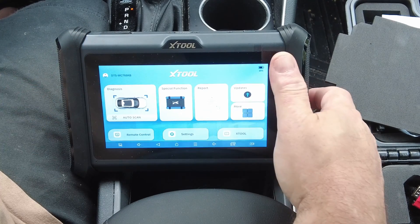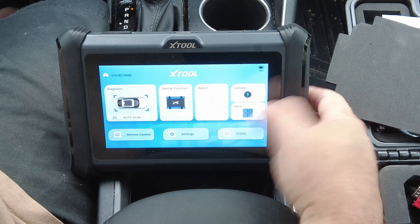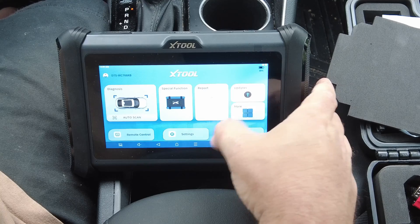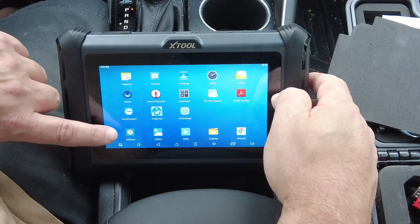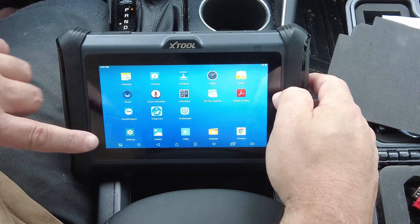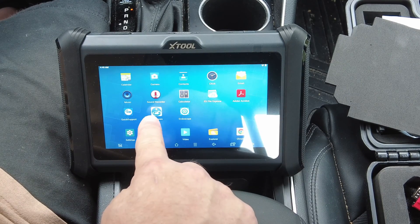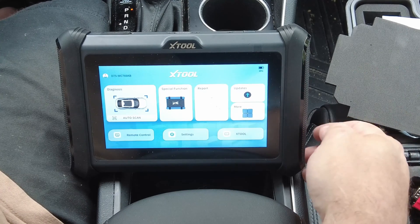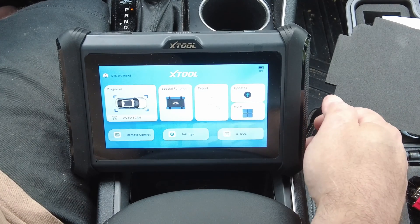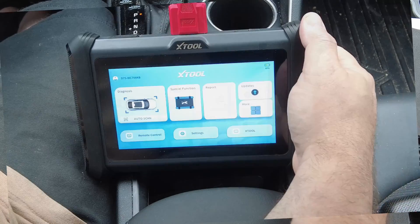You can pull up the bottom menu bar and click the home screen button, which takes you to the Android home screen. There's also a settings menu there for the Android tablet itself — separate from the scan tool software settings. You can click either button to jump right back into the scan tool app. I'm going to get this connected to the vehicle now and I'll be right with you.